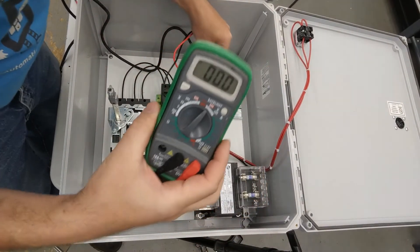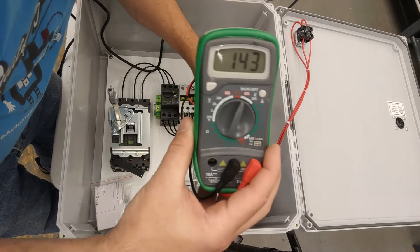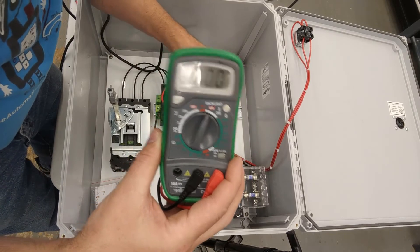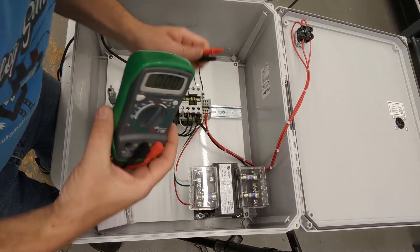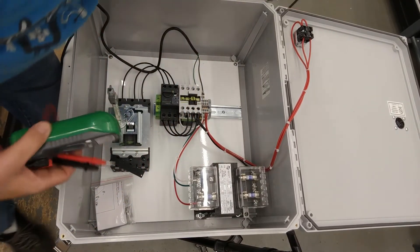I've got my multimeter on AC and I check our 120 — here we have 120 volt. Then we can check here for our primary and we have 480 volts. That lets us know that our transformer is wired good, and that's how we do our testing for every panel.